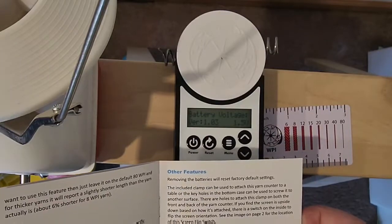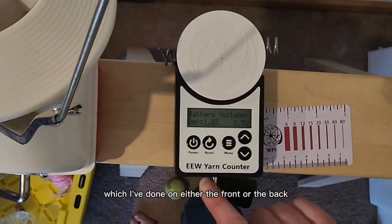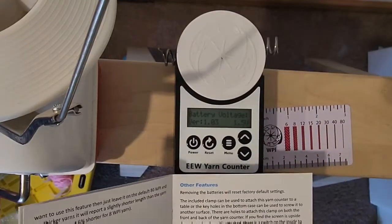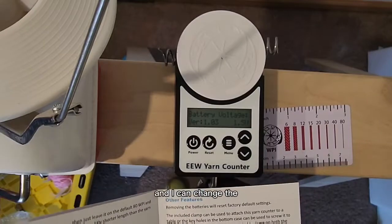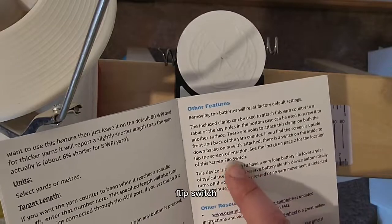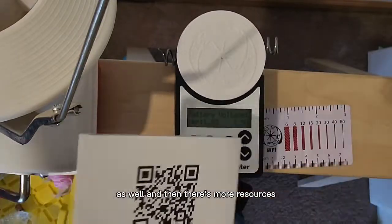You can use the holes to attach it on either the front or the back, which is really nice. There's also a screen flip switch, so I think that means I can change the direction as well. And then there are more resources. I'm so excited to try this.